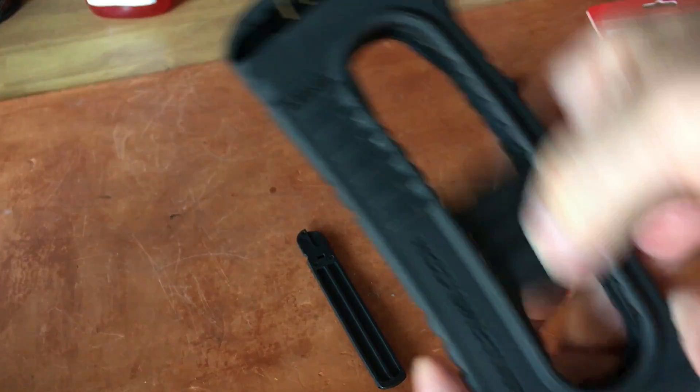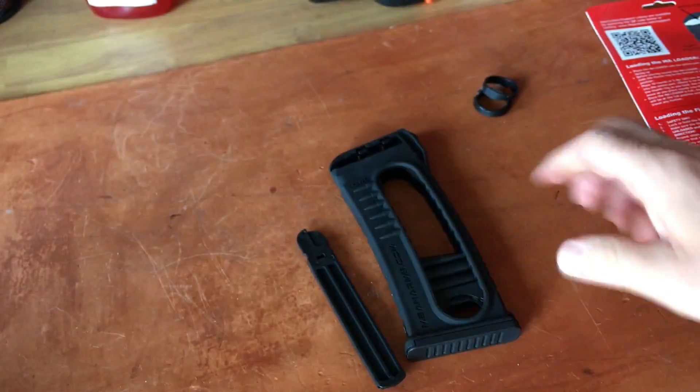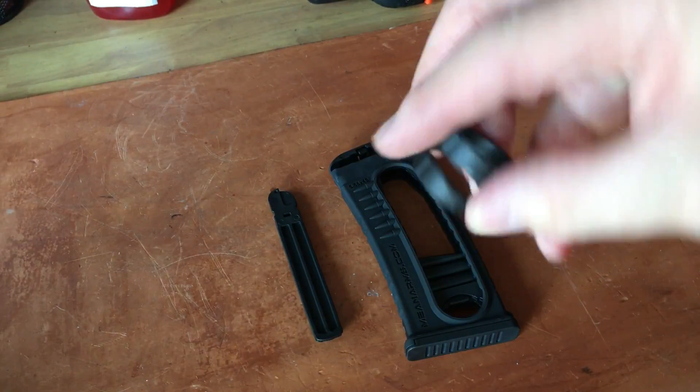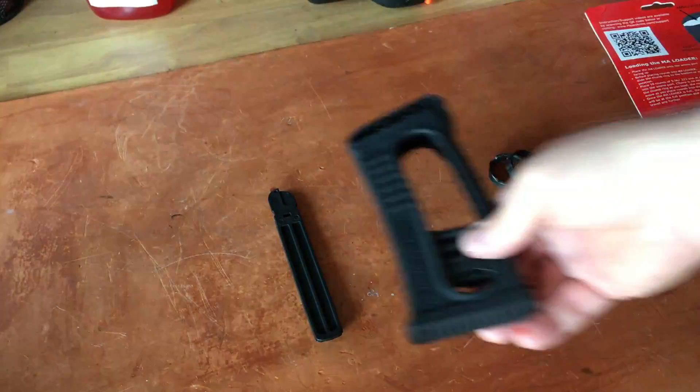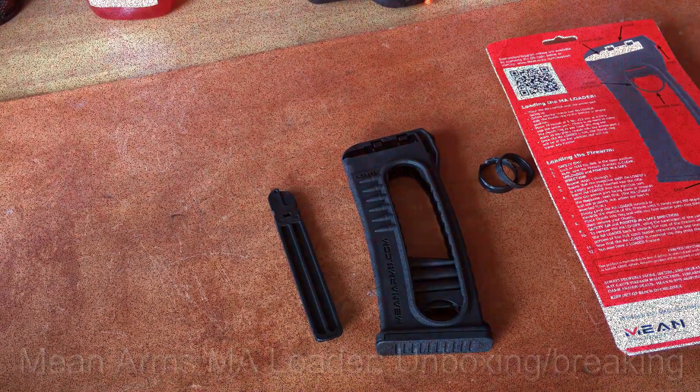Pay attention to this — pop it off before you do anything with your Mean Loader. Hopefully I can save a few of you from doing this. It happened on the first try for me. Take care folks.